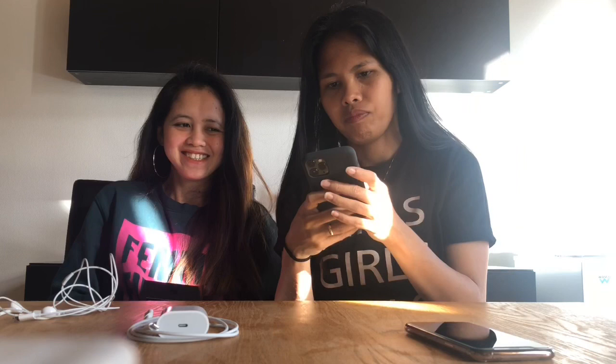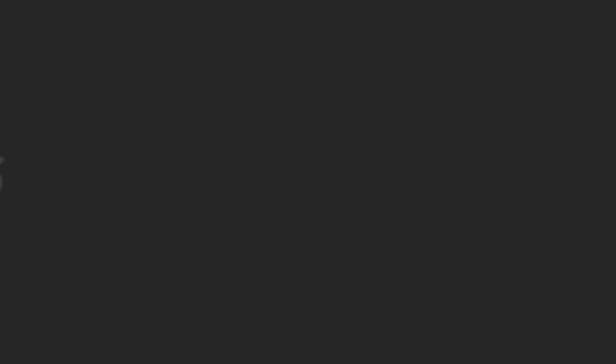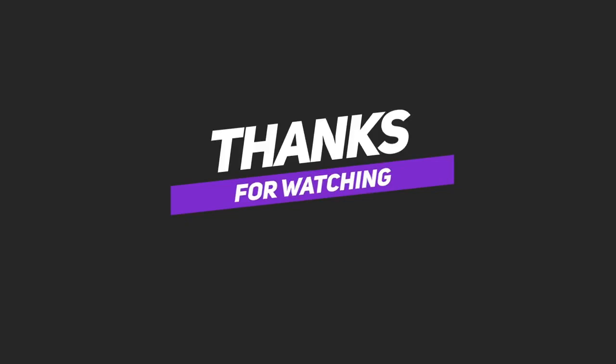That's it, guys! Thank you for your time watching our video. If this helped you even a little, especially those planning to get the iPhone 11 Pro, we hope it was useful. Don't forget to like and subscribe, and click the notification bell. Sorry, we're first-timers! We'll keep improving — leave your suggestions so we can do better. Bye bye!